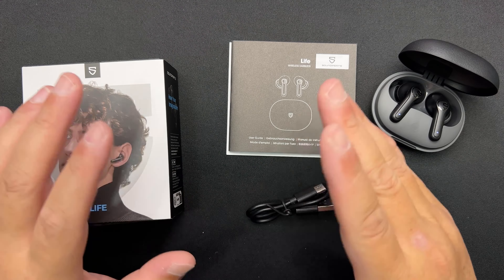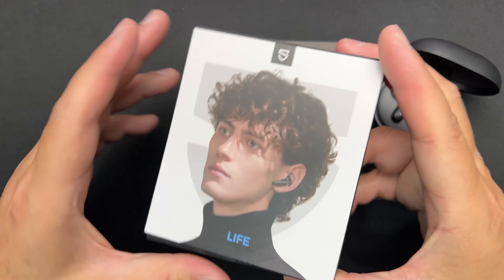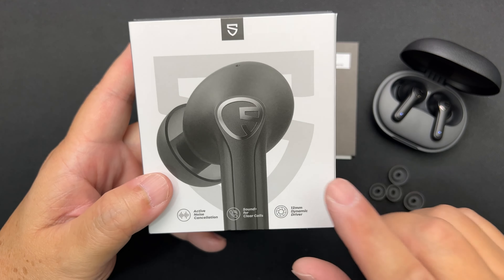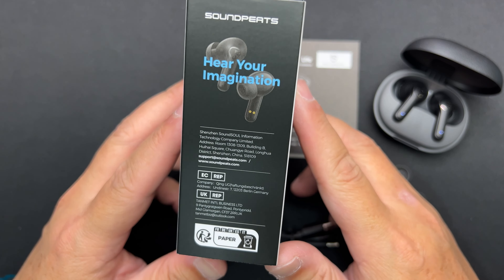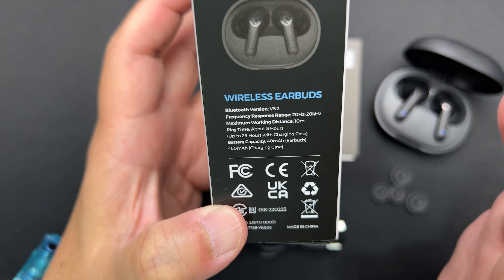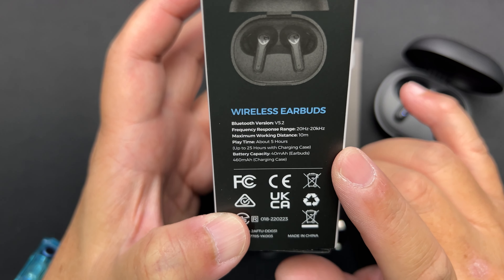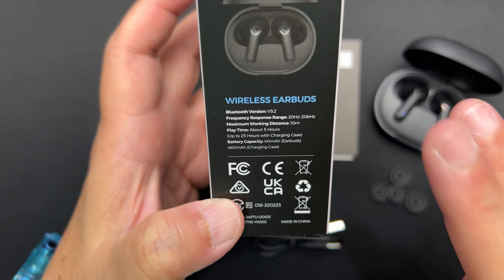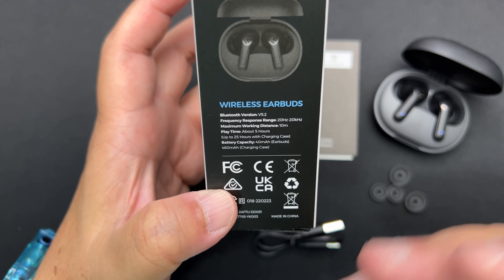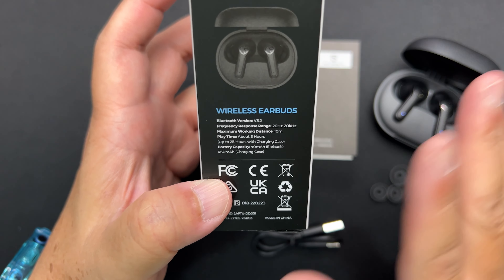I'm Ian, and this is my review for the SoundPeats Live true wireless earbuds. I'd like to thank SoundPeats for sending this to me and making this video possible, but rest assured that whatever I say in this video is my own opinion — this video is not scripted. As usual, I'll go through the accessories, fit and comfort, price and specifications, design and build quality, ANC, transparency mode, mic test, features, different uses, and sound performance. This video will be timestamped so feel free to skip around.